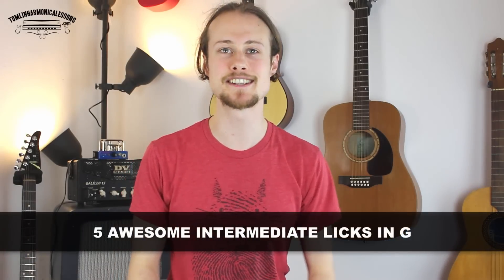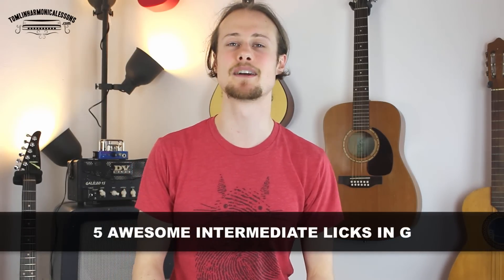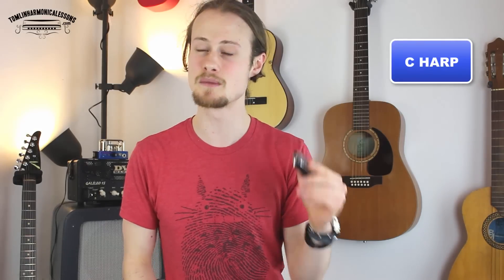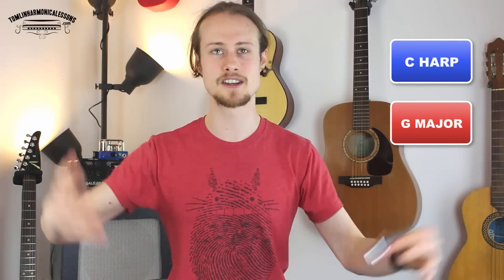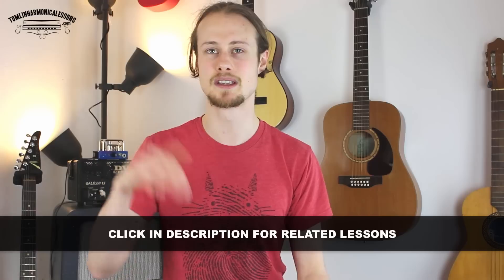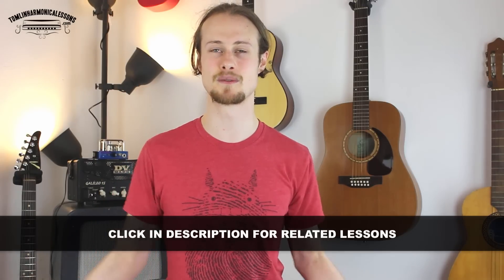Hello, this is Tomlin from TomlinHarmonicaLessons.com and this week I am going to give you five awesome blues licks from some of my favorite blues tunes. You'll need a harmonica in the key of C — we're playing in second position in the key of G. I've actually done full lessons on all of these tunes, so there'll be links in the description below if you want to learn the rest of the tune.